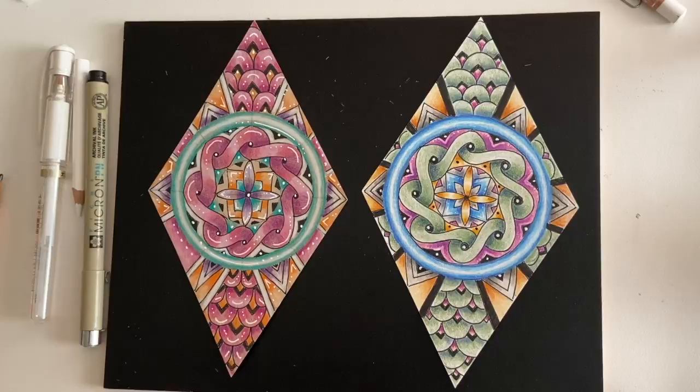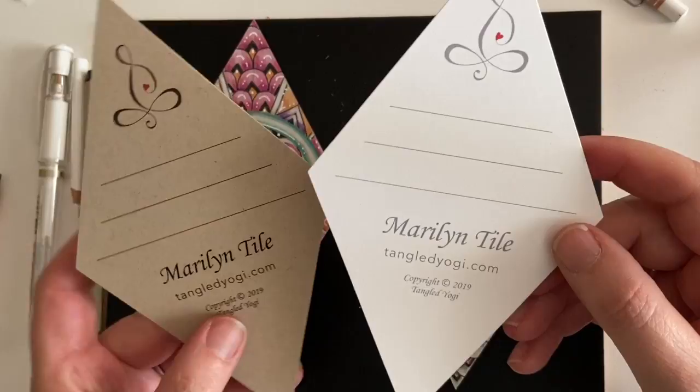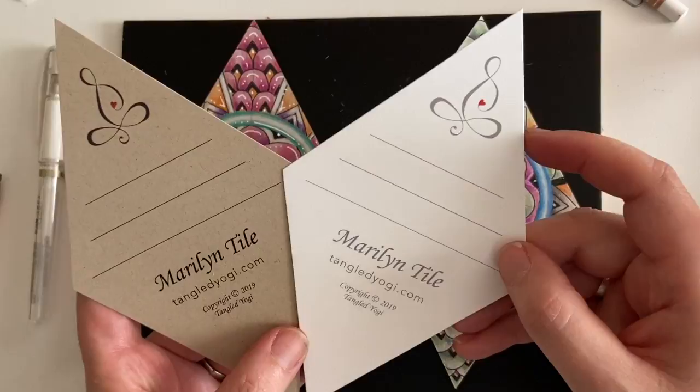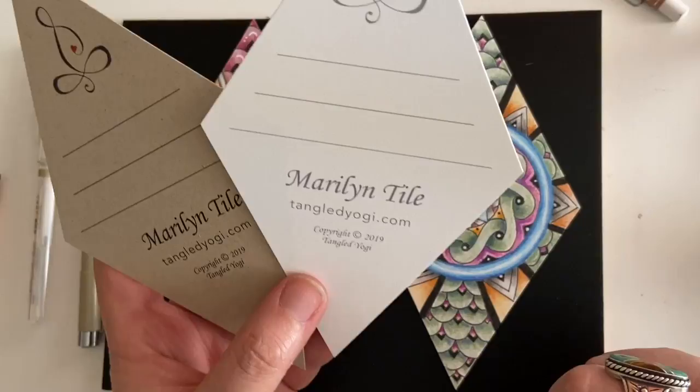Today's class is inspired by the current challenge and they are done on the Marilyn tile. The Marilyn tile is available at tangledyogi.com — I have the sugar and the brown sugar Marilyn's. I love these tiles because they're super smooth, take color really well, and are a great size to work on. I hope you'll go over to tangledyogi.com, check out our Marilyn tile, and support my goal of being an untangled teacher as my profession.